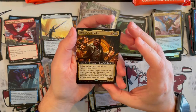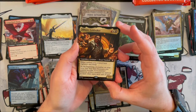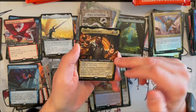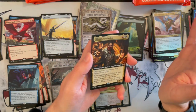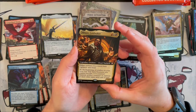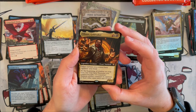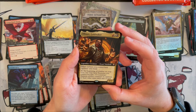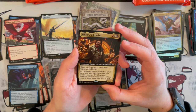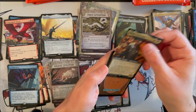And then we have Vihaan, Goldwaker — this is the General of one of the Commander decks. It's a 3/3 Dwarf Warlock, which is an interesting combination. Warlock is one of the Outlaws types. It's Mardu and other Outlaws you control have Vigilance and Haste. And at the beginning of combat on your turn, you may have Treasures you control become 3/3 Construct Assassin Artifact Creatures in addition to their other types until end of turn. That's really cool, interesting card.